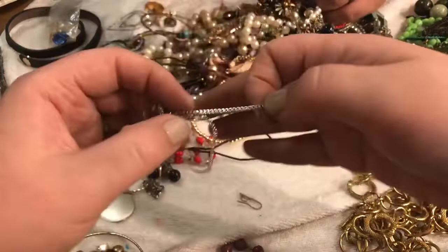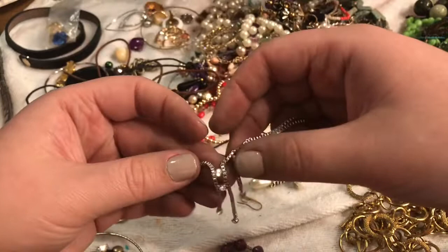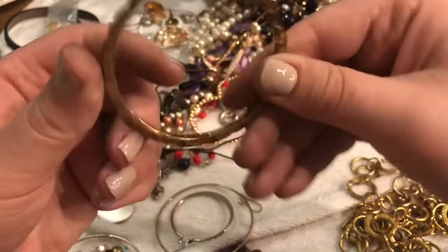There are so many entanglements! Oh, what is that? Oh, a weapon — I don't even know what this is, but it's pretty cool actually. I think it's like a broken necklace — I'm going to put this in the craft box. Ooh, this is a bangle — it's got inlaid, beautiful hammering work. This is gorgeous!